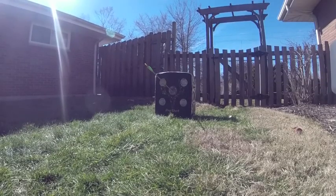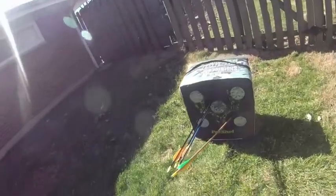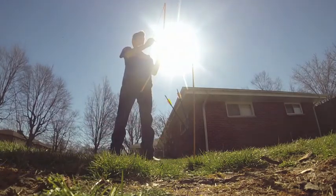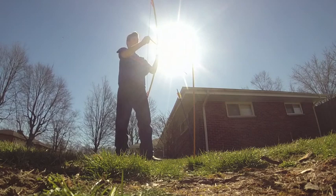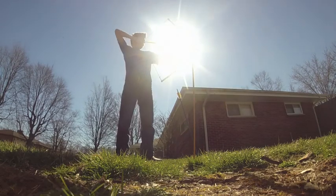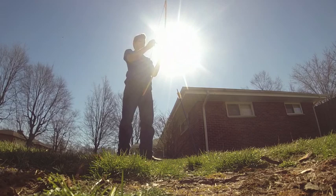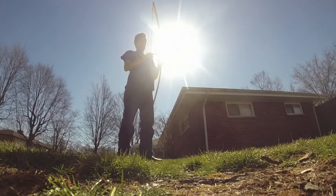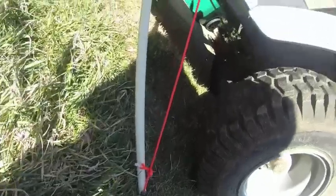This bow I made is very accurate. You can see here — shot at 15 feet, it's very accurate. Some shots were off though — that was bad, that was bad, that was bad. There it was — six foot, three foot, six foot.